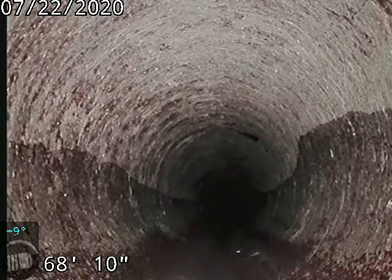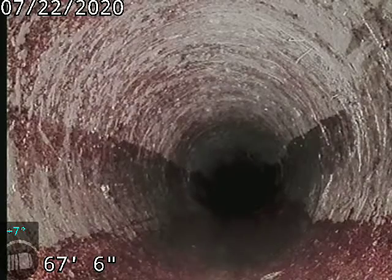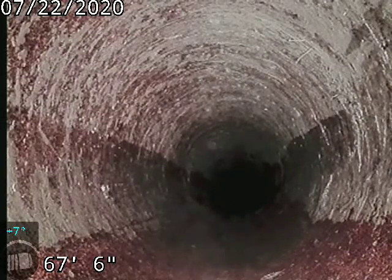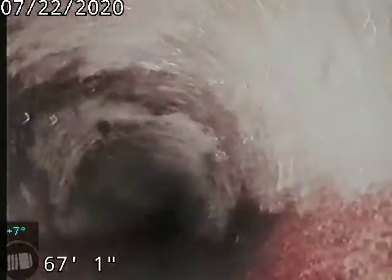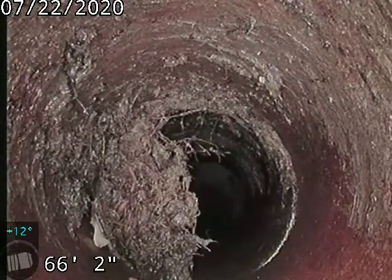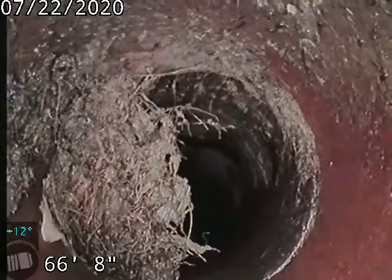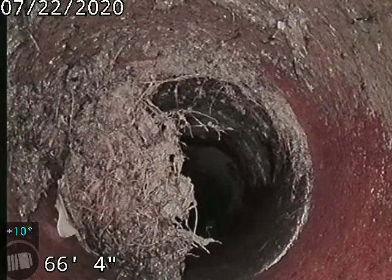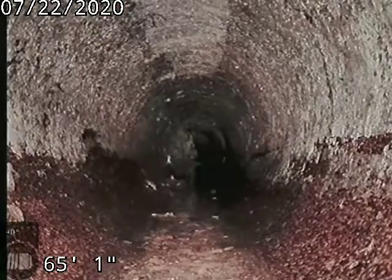It did appear as I was scoping this line that the line was just recently cleaned. There were a lot of roots still in the line that were just loose and cut up but not flushed down, so it looks like when they cleaned it they didn't run any water. Still have some roots there at 66 feet. You'll never get a hundred percent of them when you clean it.